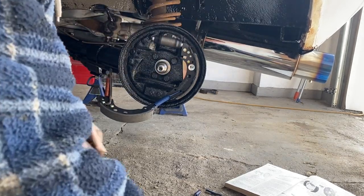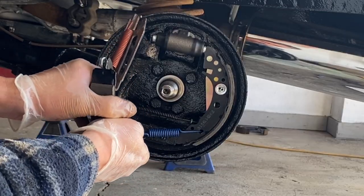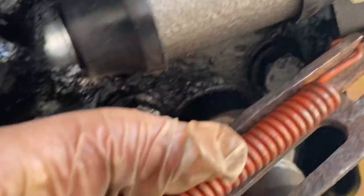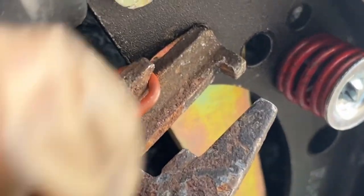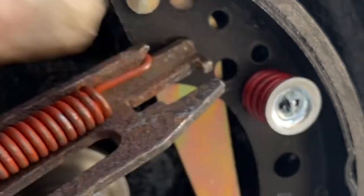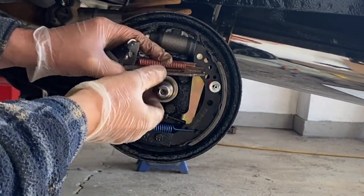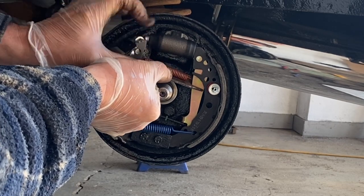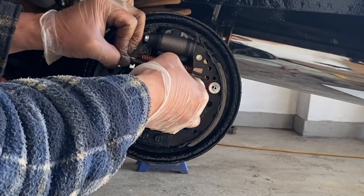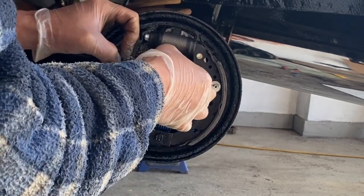So now we're going to put the other side on. This spring is hard to get on, so I find it easier to do it like this. As you're sliding this in, see right there — right at the tip of my finger — that has to go in behind the emergency brake thing. So you got to take this, put it down low like that, so it gets in behind it, and then you bring it up right into that slot there. It's not easy, guys, but it will be done.